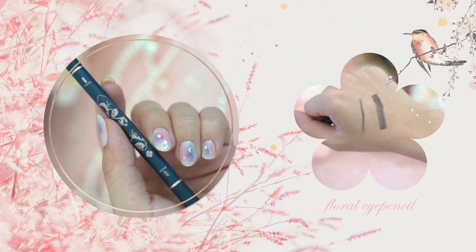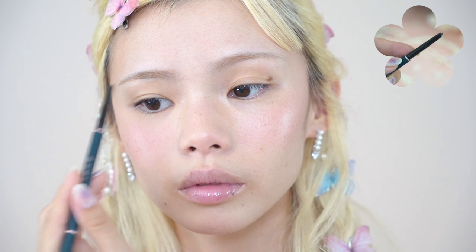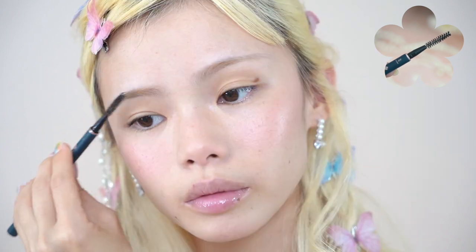For my eyebrows, I'm kind of growing out my previously bleached eyebrows so they're a little funny looking right now, so I'm just going to fill in the tail end of my eyebrows with this floral eye pencil from Floracis. It only takes a couple of strokes to fill in my eyebrows, and then using the brush head on the other side, I'm brushing this out lightly to blend it into my natural eyebrows.